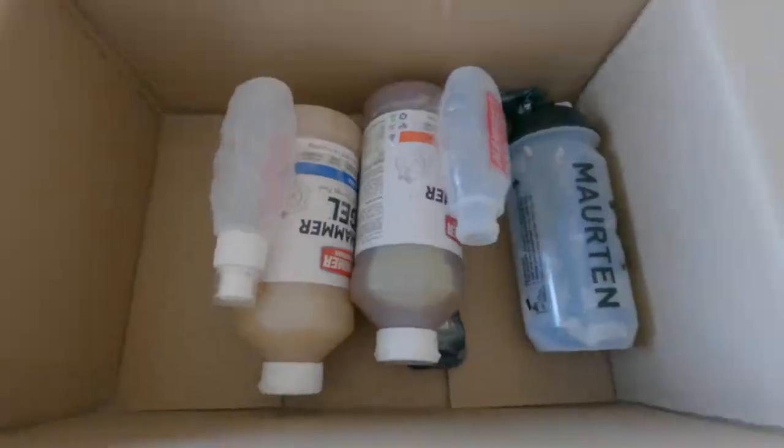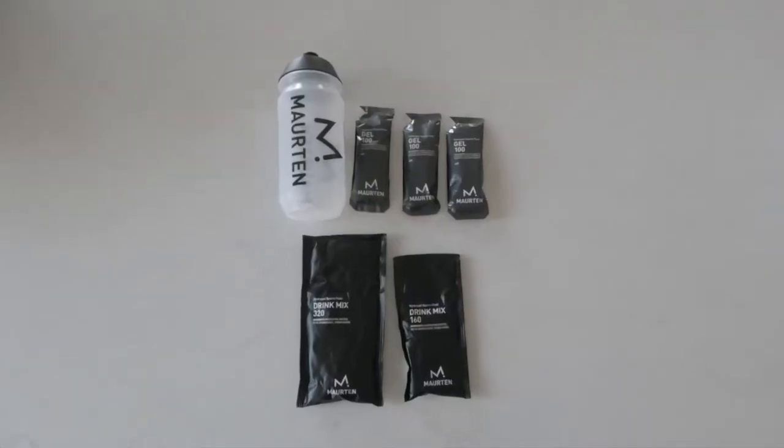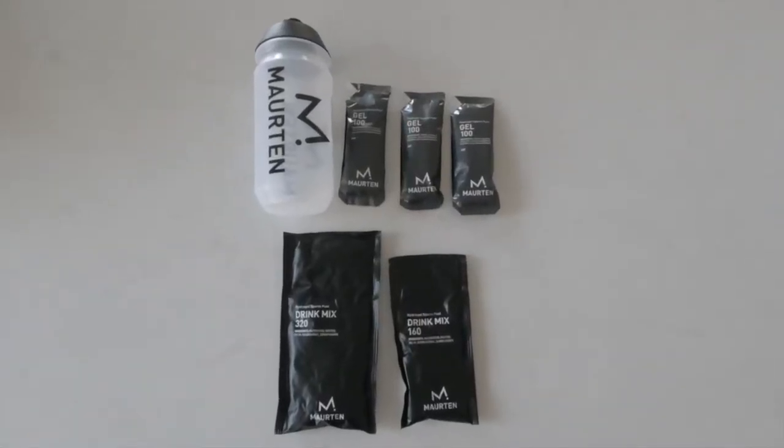With less than 10 weeks to go to the marathon, I really need to get my long run up to standard, and I'm using this opportunity for a first real long run to test out the Maurten Gel 100s.